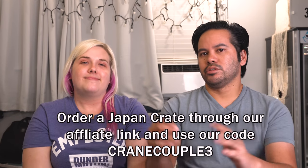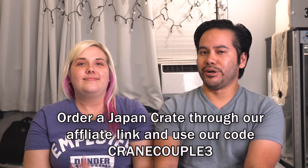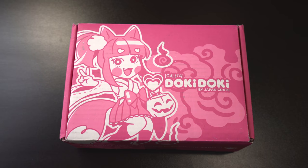We've also got an affiliate link in case you want to pick up your own Japan Crate — check that out in our video description. We also have a code to take a few bucks off your order. With all that out of the way, because it's Halloween month, I think we should start with the Doki Doki Crate. Brittany, would you do us the honors of opening up the October Doki Doki Crate?